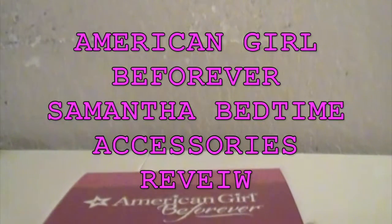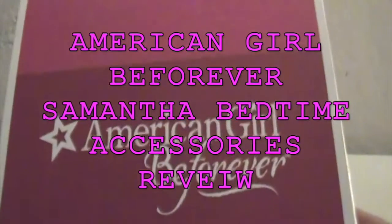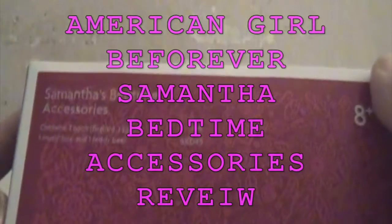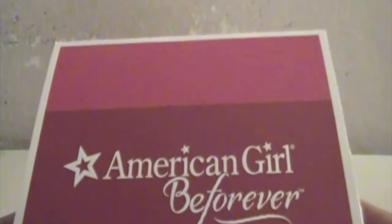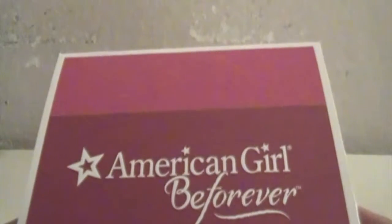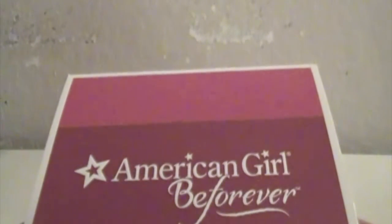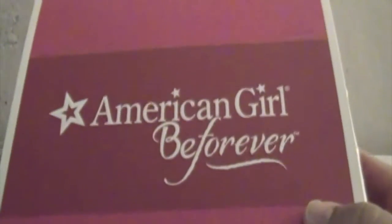Hi, Bose Bowtastic here, and today I'm going to be doing a review on American Girl Be Forever Samantha's Bedtime Accessories. Please thumbs up if you like this video. Please subscribe to this channel if you want to see more doll reviews or doll crafts like this, and any other kind of suggestions you may have, just leave them in the comments below. Let's get started.